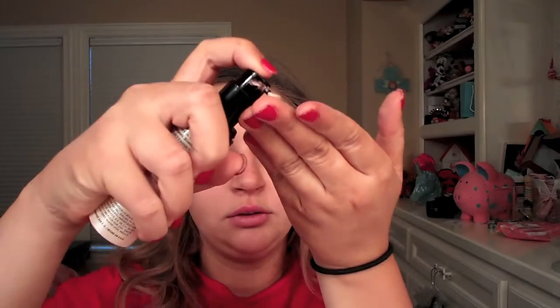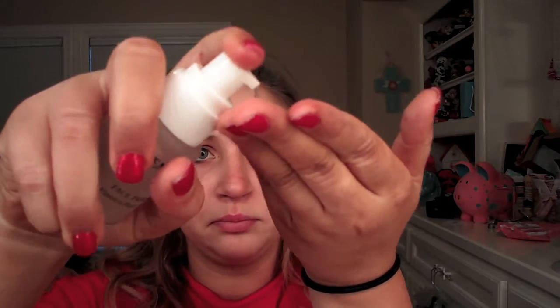Hey guys, so today I'm going to be doing a work makeup look. I'm going to start off by using my TimeWise moisturizer from Mary Kay — I'm just going to take that on my fingers and rub it all over my face, down my neck and my hairline. Then I'm going to take my Emery primer, which I got off Amazon — I'm obsessed with it — and take that on my fingers too.